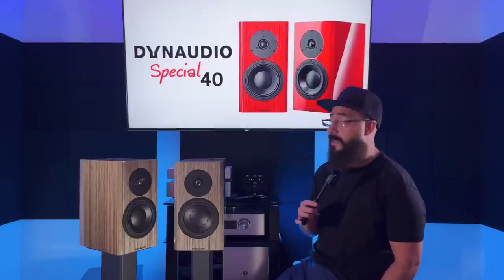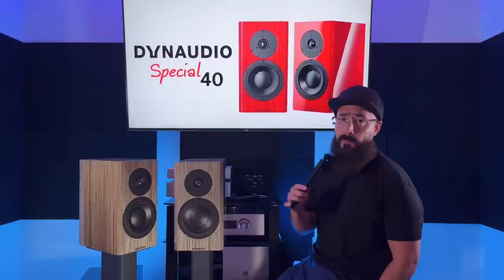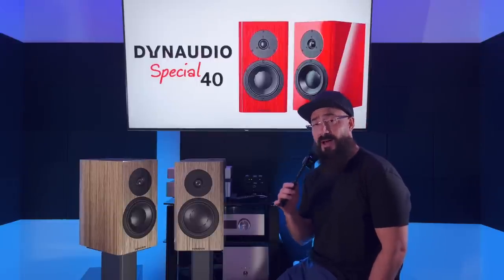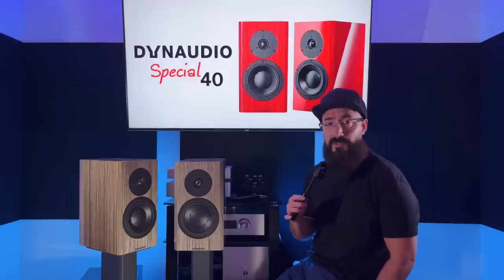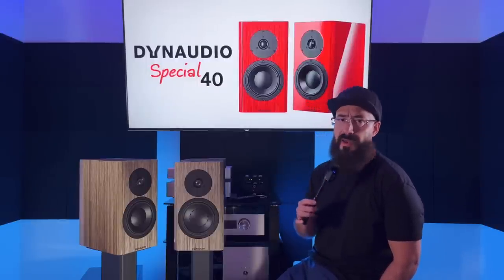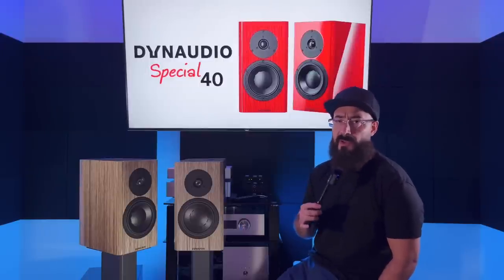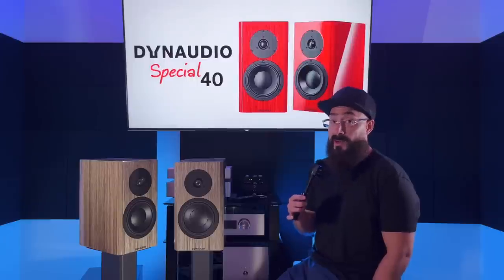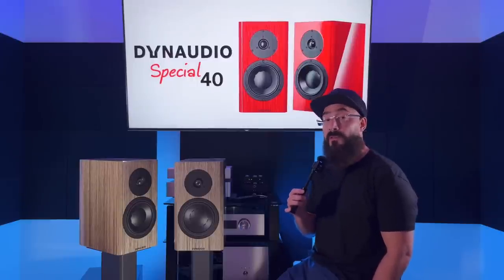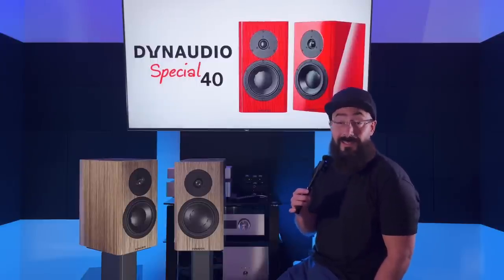Moving down to the bass — there is a lot of it. Holy crap, this is a bass monster. A subwoofer is optional. We're talking damn near Buchardt S400 levels of bass. Incredible bass, very strong, very prominent. It doesn't muddy up the mid-range by any means, but if you shove them too far against the wall it will overload your room and start to bleed into the mid-range. These speakers need to be pulled out from the walls — I'd say at least two feet.